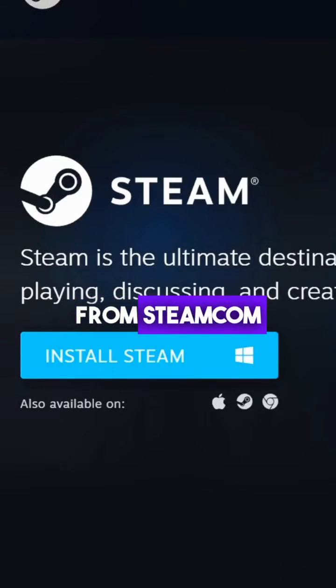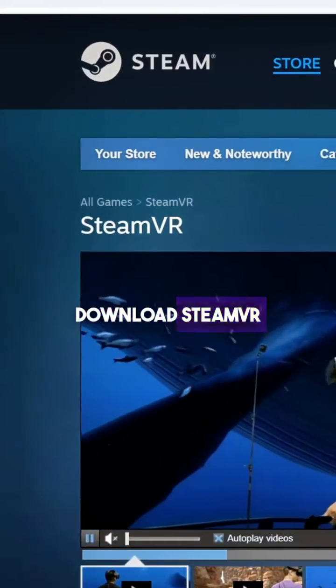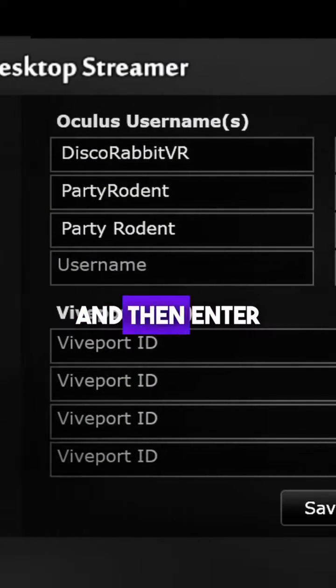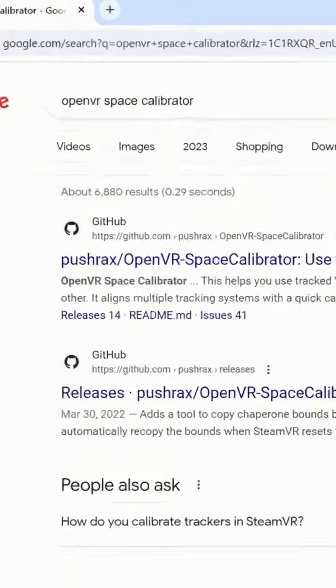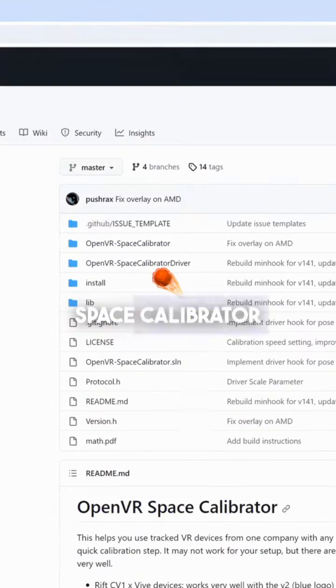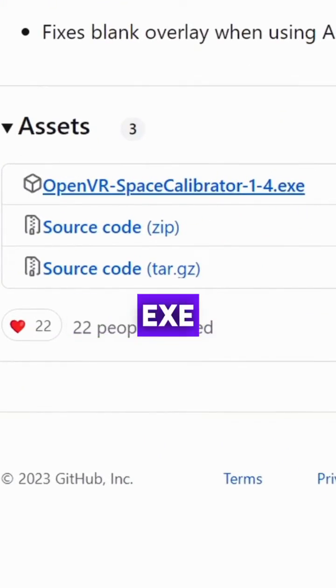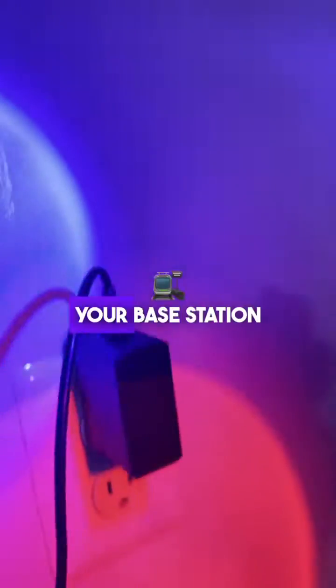Download Steam from Steam.com. Download SteamVR. Go to vrdesktop.net to download the Virtual Desktop Streamer app. In the Streamer app, click Accounts and then enter your Meta Quest User ID. Now Google OpenVR Space Calibrator, go to the right of the website where it says Latest, click that, and download the EXE. Install all those programs and plug in your Base Station.